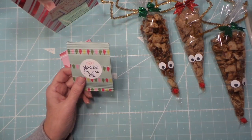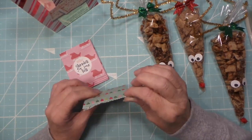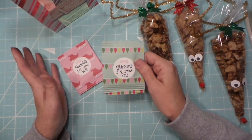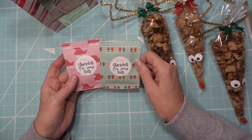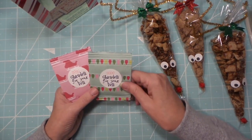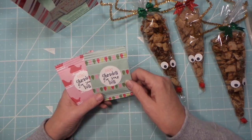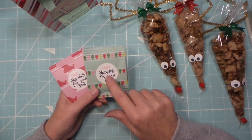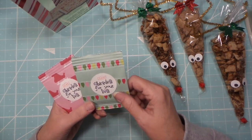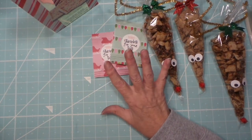I had a whole stack of paper — it's the Michaels paper studio kind, like copy paper weight but with cute patterns, maybe three or four years old. I just made up my own little saying: 'Ghirardelli for your belly,' done on the Silhouette. I also have a little stamp from Chaos Crafts for the candy piece.